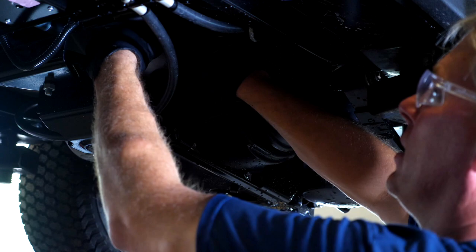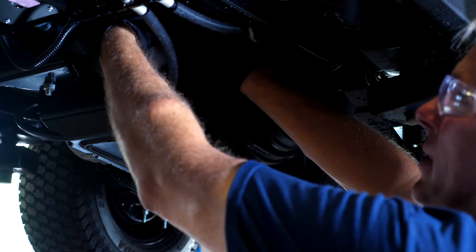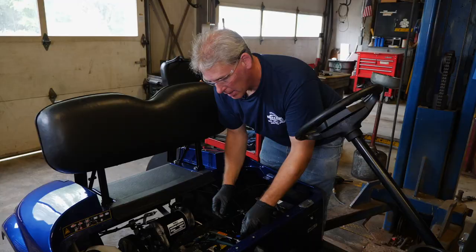We're going to simply install the new filter, thread it on, and tighten it up. You're not going to use any sort of wrench to tighten this filter. You're going to run the filter in until it stops turning, and then turn it an additional quarter of a turn — that is the proper tension for your filter. You don't want to use a wrench to tighten a new filter because you'll never be able to get it off again.